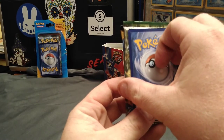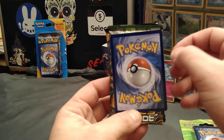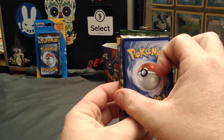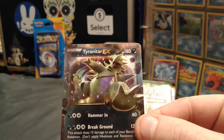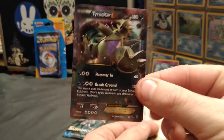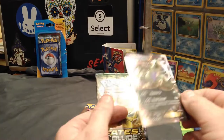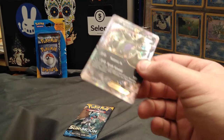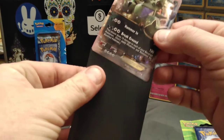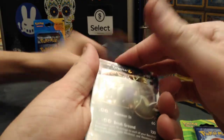Throw your guesses down in the comments. Maybe you guys know a little bit more about these packs than we do. And it looks like a Tyranitar EX. Nice — beast. That's a nice card. I like that. Nice and clean. I'm going to find a nice sleeve for that. Try to preserve them a little better. These are really nice sleeves too.